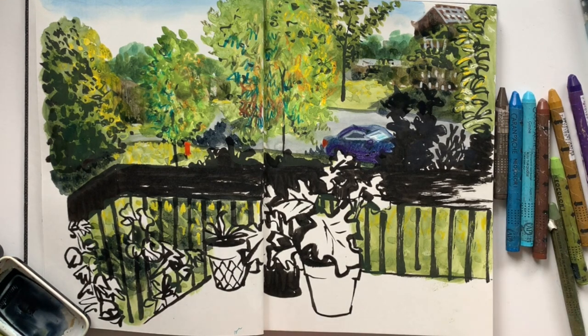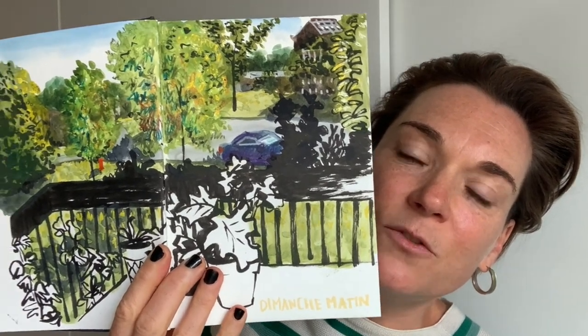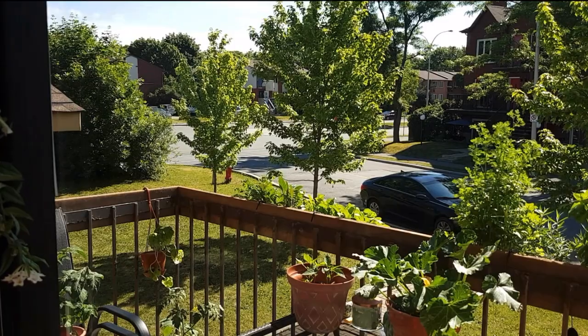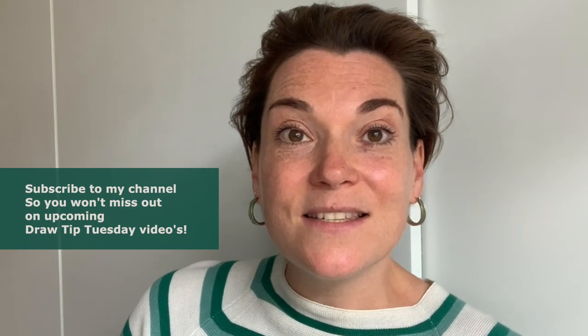So it says 'Dimanche Matin's window,' which means Sunday morning window. On a Tuesday — Sunday morning. That was fun. I like the result; I like the process even better. I do feel like this drawing represents the Dimanche Matin window. I really hope that this inspires you to draw some greens this week. You can also just use a black pen to do it — you don't need all the colors in the world, but it will be fun to use all your art tools and just test them out and find your way through the greens around you. Next week I will show you more examples of how you can capture greens, because the possibilities are just endless, which is amazing and so much fun. If you don't want to miss out on any of my videos, please subscribe to this channel. Thank you so much for watching, and I'll see you next week. Bye.